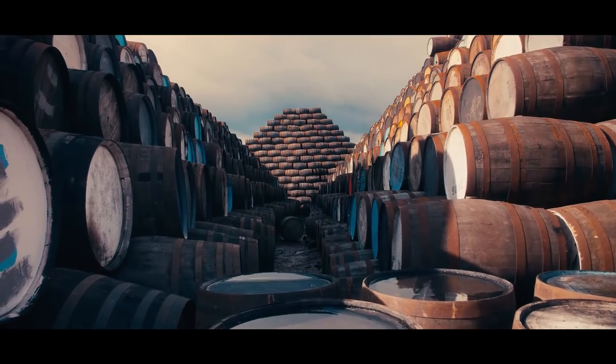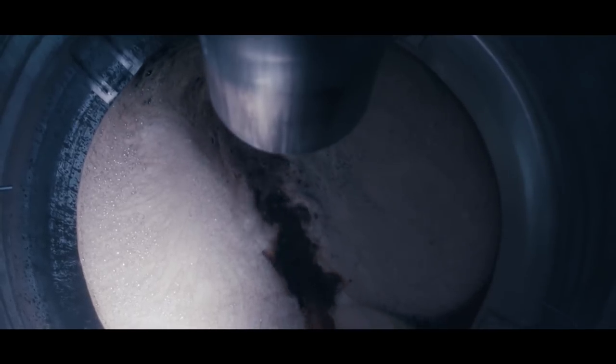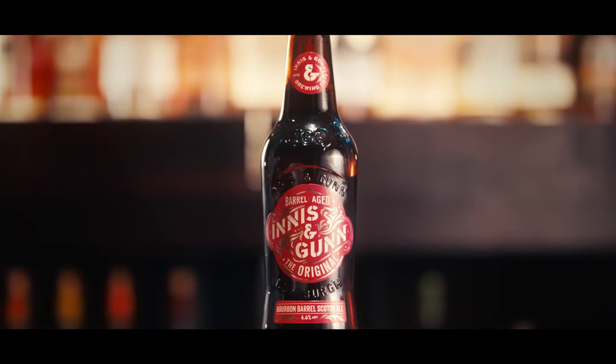Barrel aging is like beer on a good day. It is the absolute pinnacle of a brewer's art, because you have to think not just about the beer that you're brewing, but also about the barrel and what that is going to contribute. When you taste a beer that's been barrel aged and done well, it just puts a massive smile on your face, and I love seeing that.